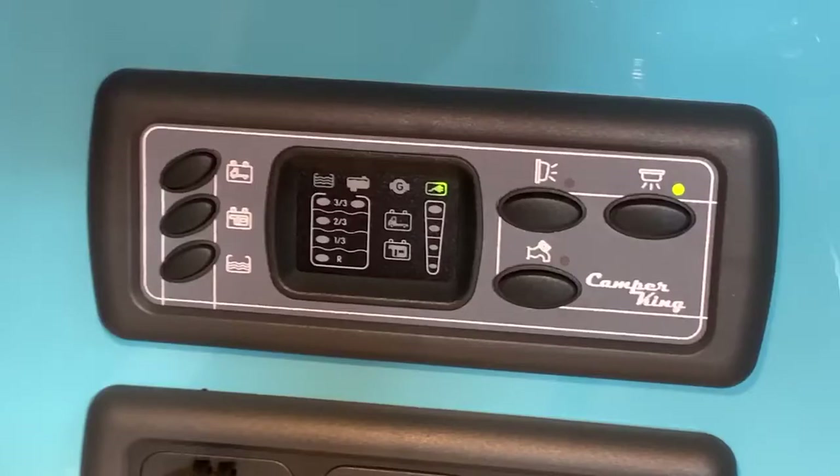Hello there, it's Sev from Three Counties Motorhomes and welcome to the video guide for this style of control panel. It's quite commonly found in Camper King Volkswagen campers. As you can see, this one has been branded by them, but it's seen in lots of other vehicles as well. This is a generic control panel.